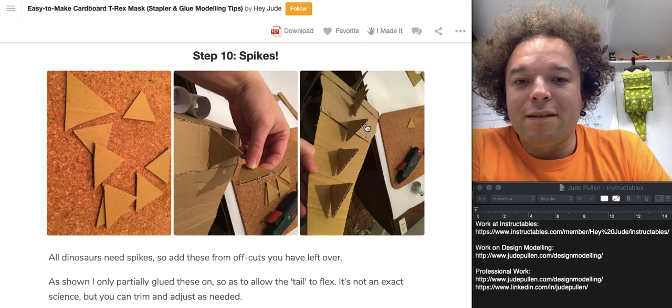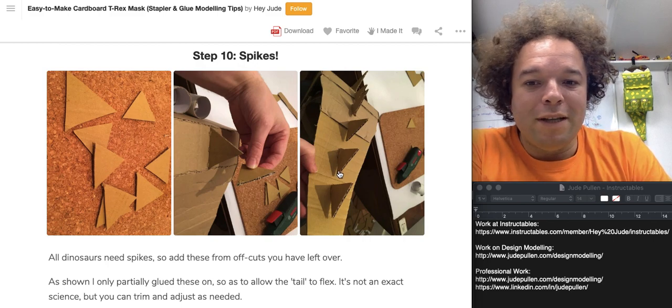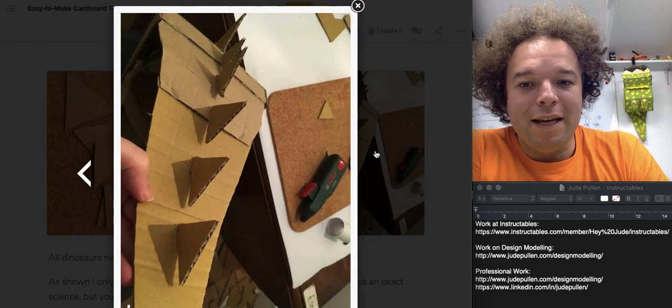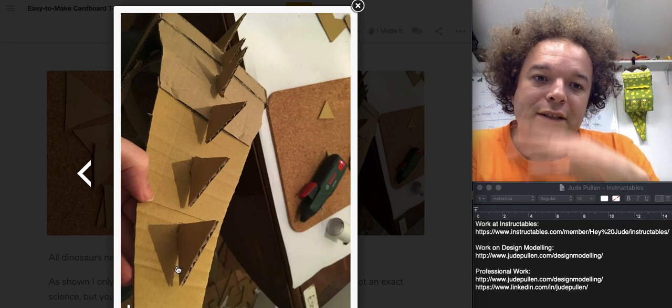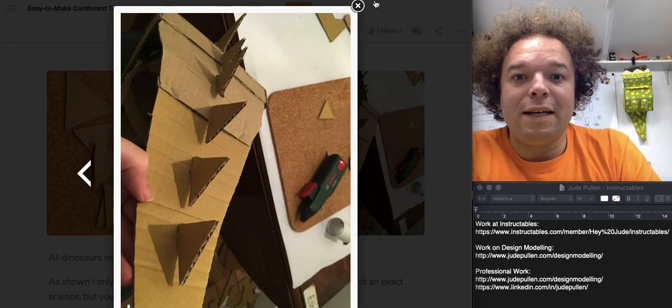For the spikes, there are lots of different ways to put them on, but the key point is appreciating that the tail flexes. So I glued half of each spike and left the other half so that it could flex and move around a little bit.